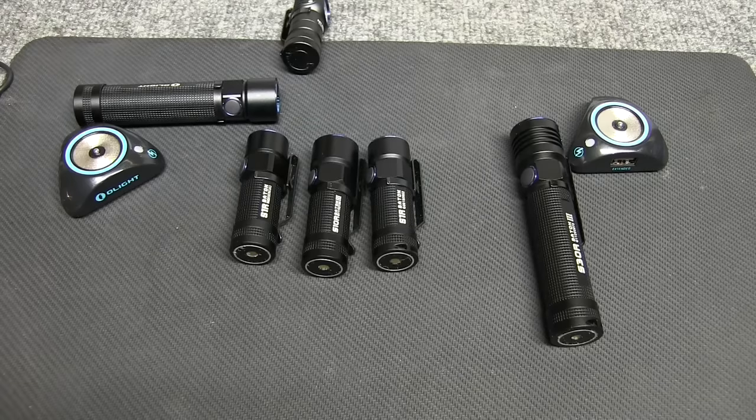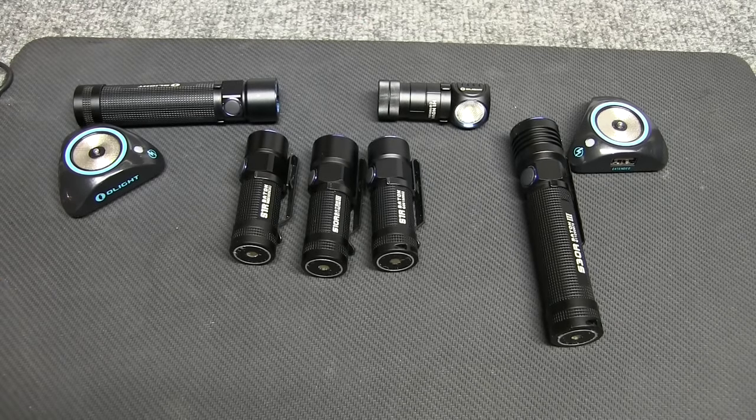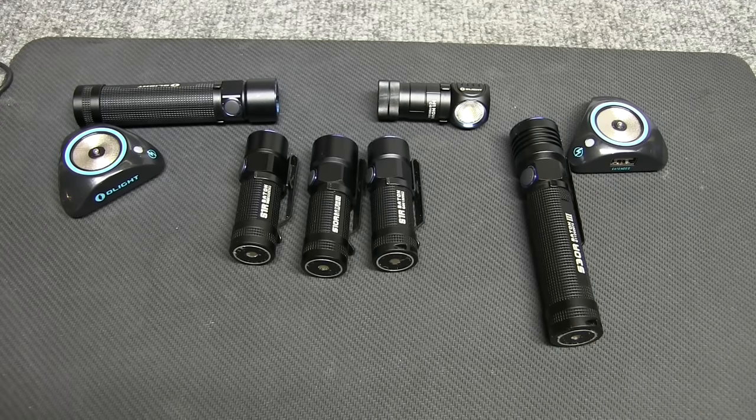Be sure to check out the links in the description below — I'll have Amazon affiliate links for each of the lights reviewed. Clicking those links helps the channel so I can get more lights, more reviews, and more builds. I also have manufacturer links so you can dig into detailed specs on Olight's site. If you haven't subscribed already, please subscribe. I'm aiming for about once a week. Hit the like button if you enjoyed it, and post questions or comments below — I try to answer every one. Thank you for watching.